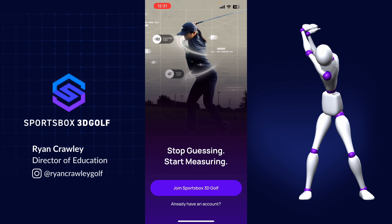Welcome golfers to the Sportsbox 3D Golf app. My name is Ryan Crawley and I'm going to run you through how to sign up for the app today and what to expect once you get started.